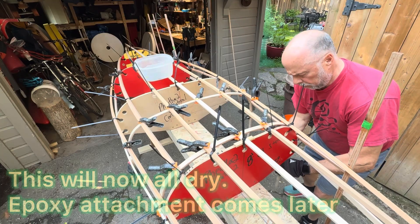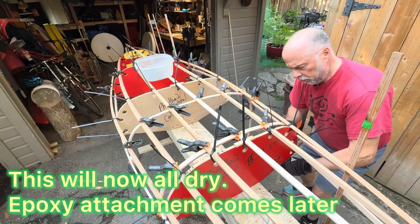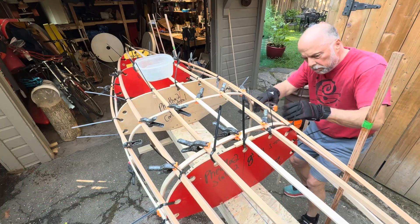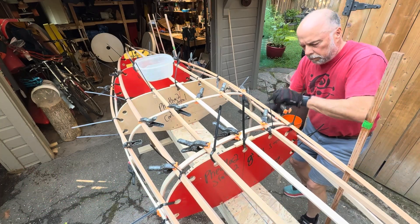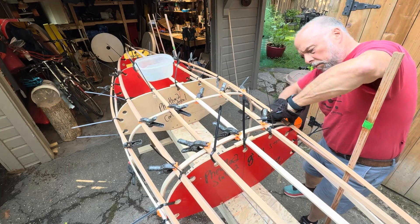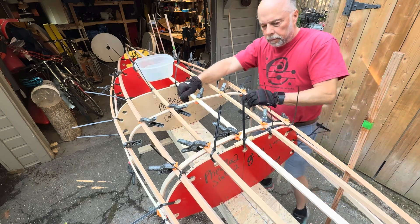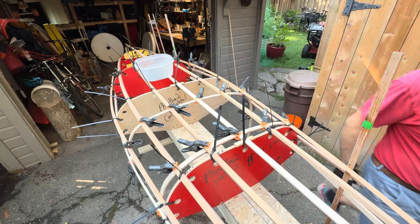Here comes the second shim. Then we let it all just sit overnight. Later we will clamp it all again with epoxy between each joint — this is just to establish the shape. The wood is wet, of course, so we need to let it dry out so that the epoxy really works.